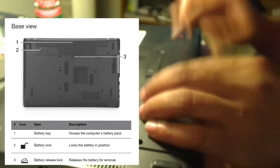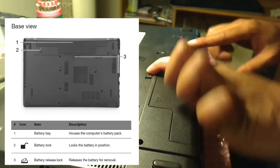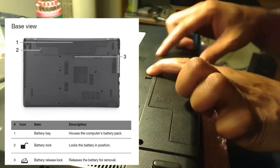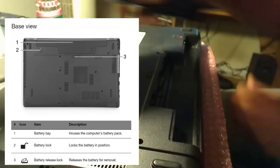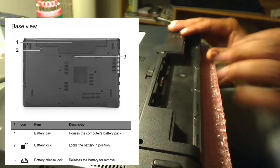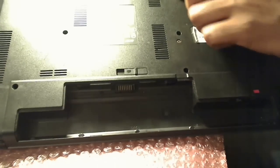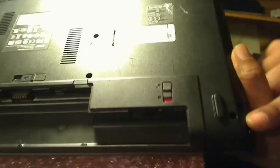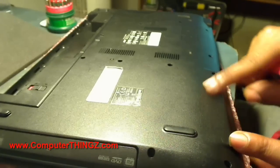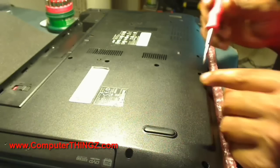This is what the back of the laptop looks like, straight from the manufacturer. As you can see, it has a lot of screws in the back — maybe over 20 screws. I lost count during the video, but there are a lot. This section I'm showing you here is where the hard drive is — it's like a little square section on the back of the laptop.